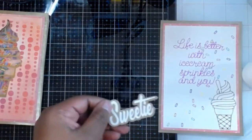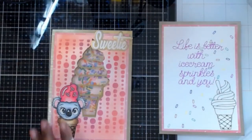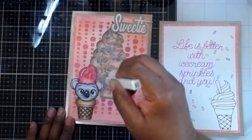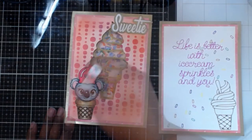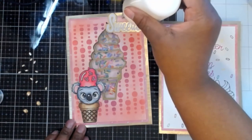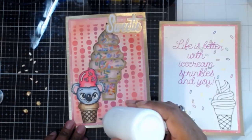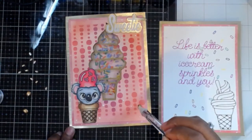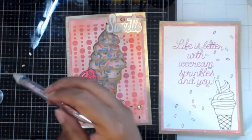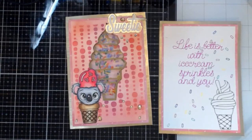I also had the Cricut create a sentiment that says 'Sweetie' for the right corner, and I used some vinyl as well as that holographic gold cardstock as my shadow layer. I had to bring in my shimmer pen to make my koala all shimmery and define the white dots in the eyes. For my bells and whistles, I brought in some little Nuvo crystals in the same gold color as the gold cardstock I used for my background layer — I thought that tied them together really well and brings the illusion of sprinkles because of their shape.